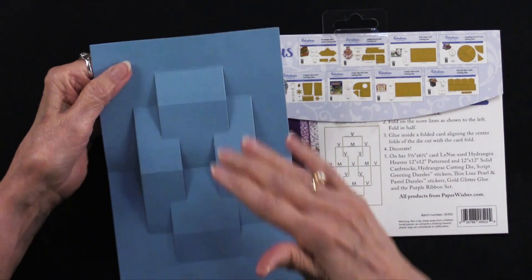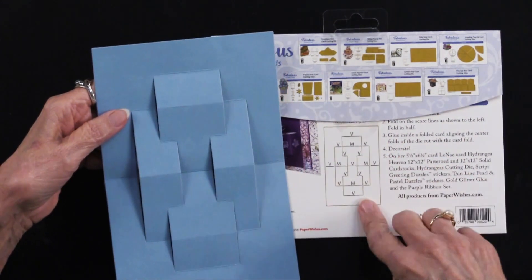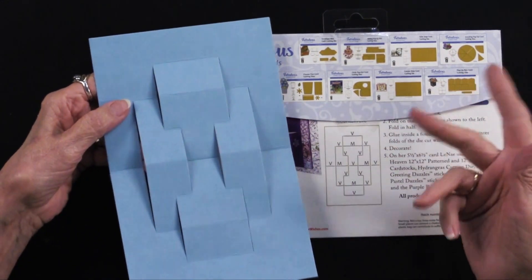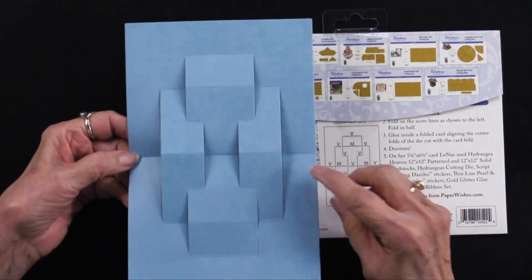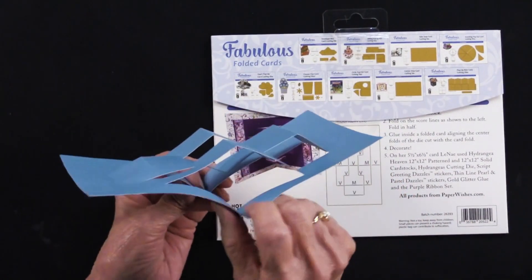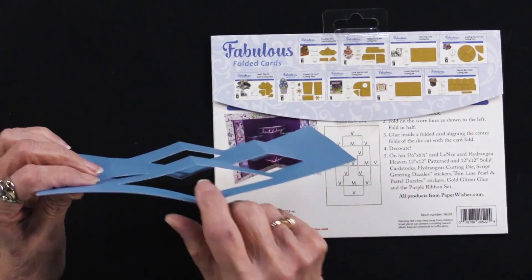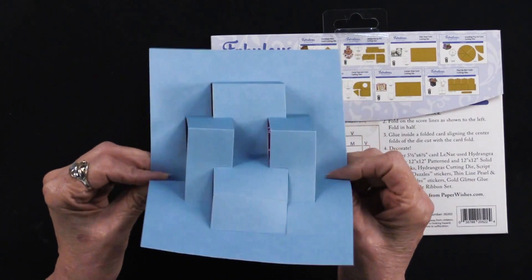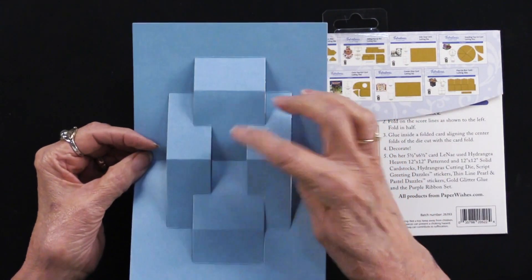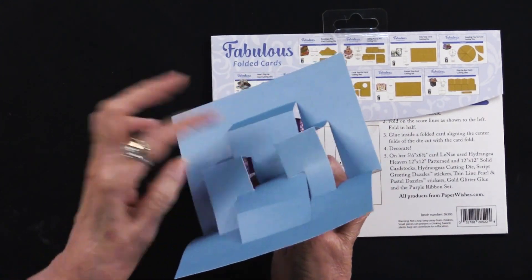After you die cut your cardstock, you'll follow the diagram to get your V's and your M's, your valleys and your mountains. I like to start in the middle because the middle is always going to be a valley fold. See that V? It's going to be on both sides. In this particular one the centerpiece is also going to be a V, so that just kind of gets me started.